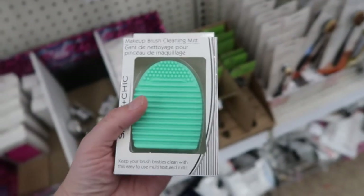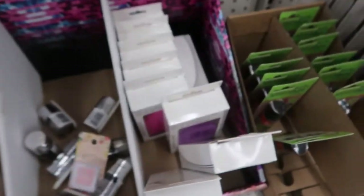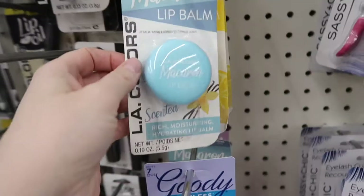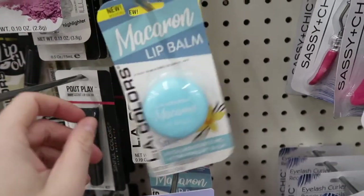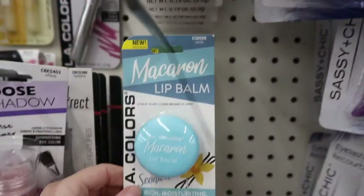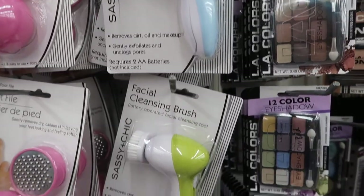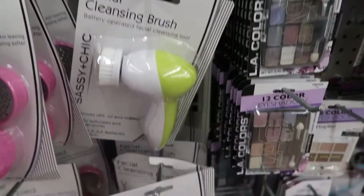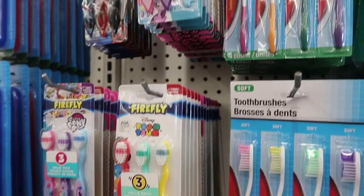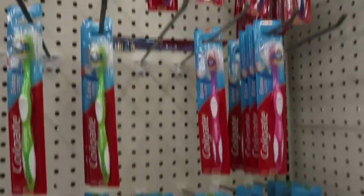I also found these makeup brush cleaning silicone mats in three different colors — purple, pink, and teal. And then these macaron lip balms were so adorable — I saw a grape, a blue, and a yellow kind, as well as these facial cleansing brushes. I don't know if they're any good, but I thought they looked interesting. And toothbrushes are a stocking standard, so they have tons of name brand toothbrushes as well.